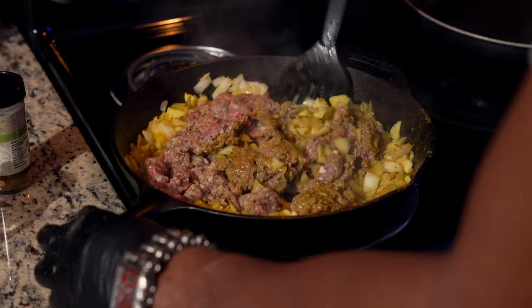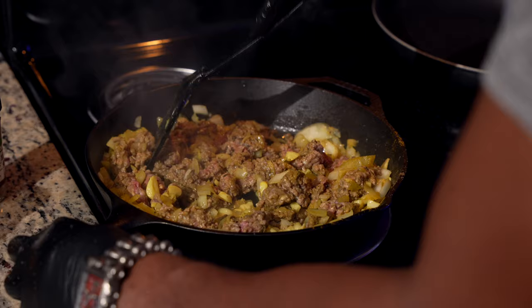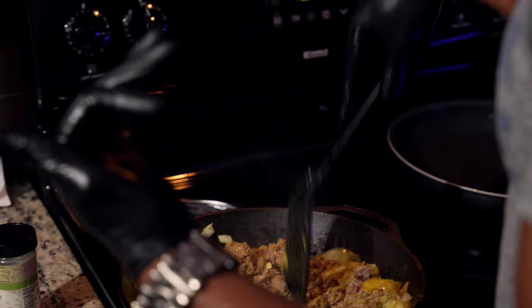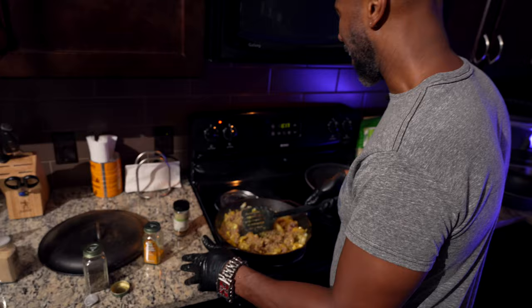All you ever wanted was flavor, right? That's all anyone ever really wants — just some flavor. Something they can count on, something they could say, you know what, I'm going to eat good. I'm going to eat my blood type and it's going to have some flavor in it. Like Jeff Butts made it or something. You can make this yourself.